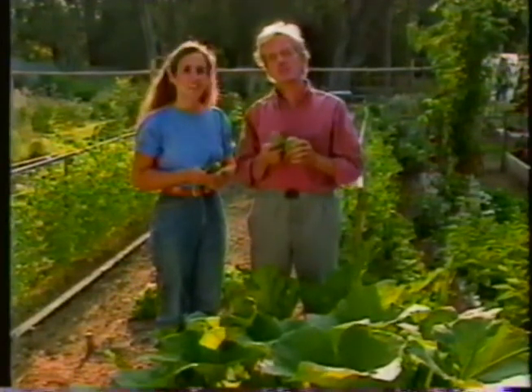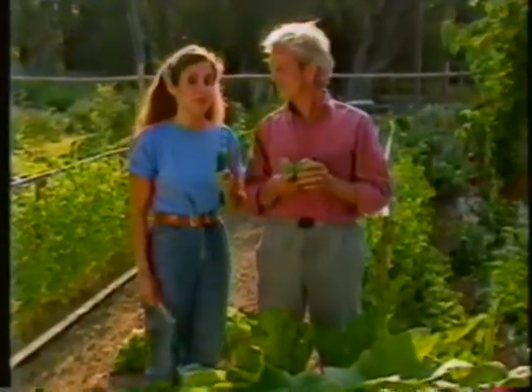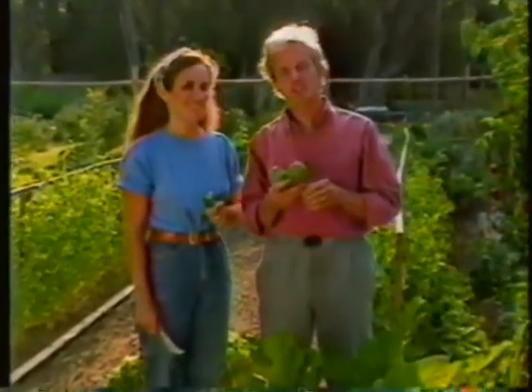I'm Elliot Coleman. And I'm Barbara Damrosch, and if you'll stay with us for the next half hour, we'll show you some climate magic on Gardening Naturally.